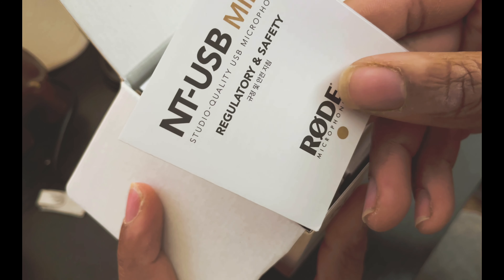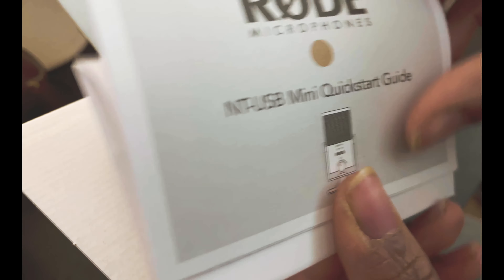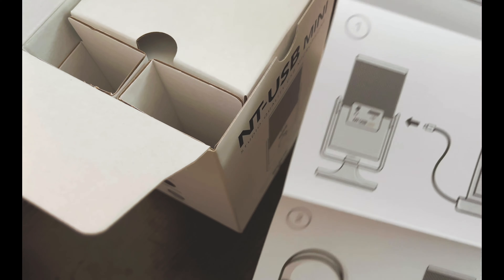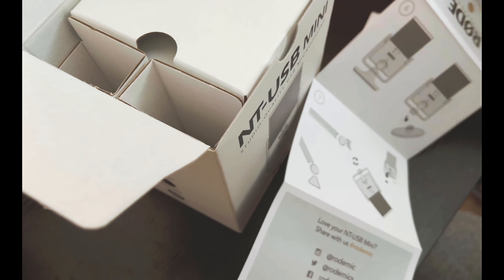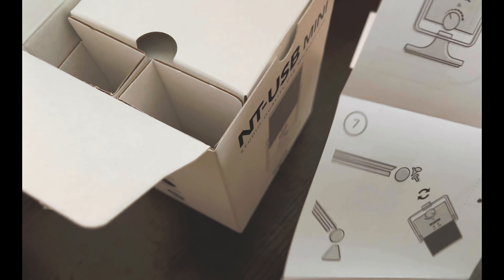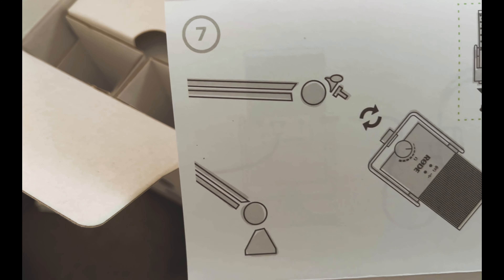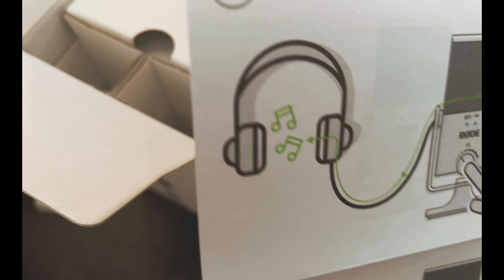Looks like we got a little safety regulations booklet. Let's be safe. This is a little manual just giving you the rundown overview. Looks like a little bit of setup info. This part is very important because I'm definitely gonna put it on a boom arm, so that's gonna be really important.